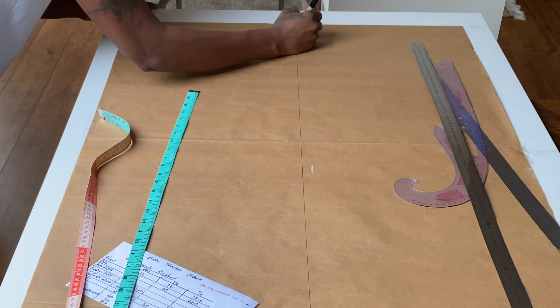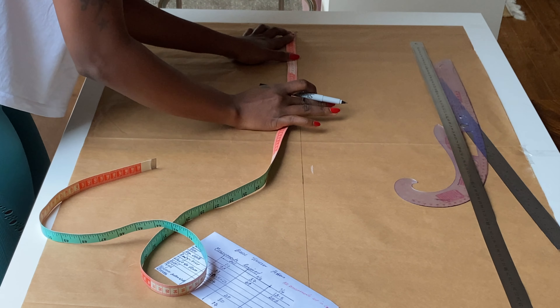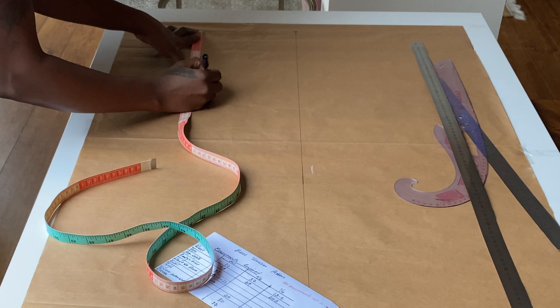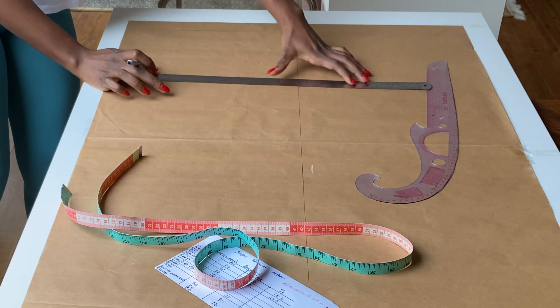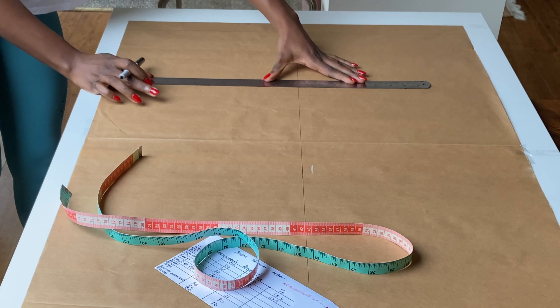I'll mark point zero at the middle where the two lines meet — this is where we are starting from. Zero to one is body rise minus 5 cm. My body rise is 30 cm; 30 cm minus 5 is 25 cm. I'll mark 25 cm downward, draw a straight line across using my ruler, and label the line as one.